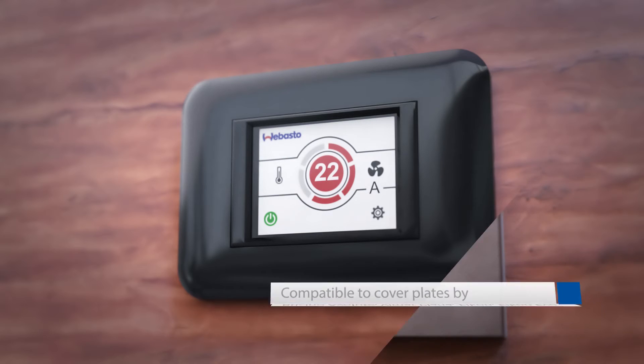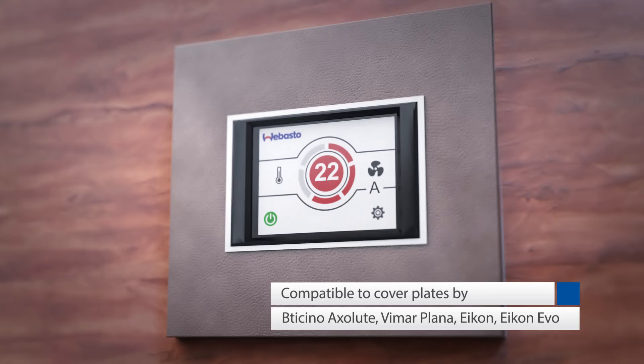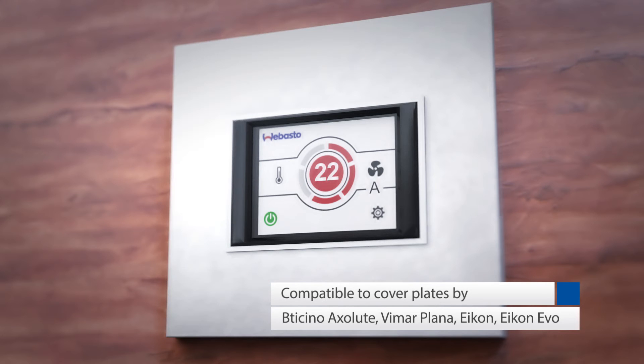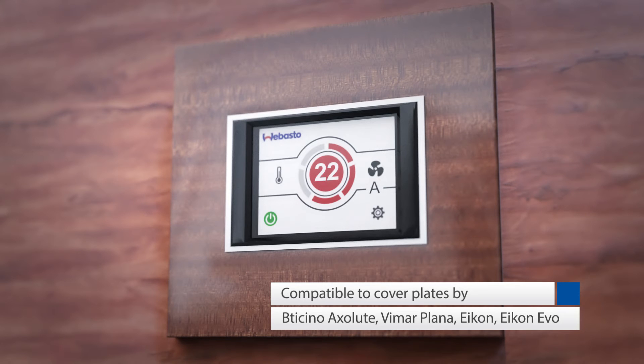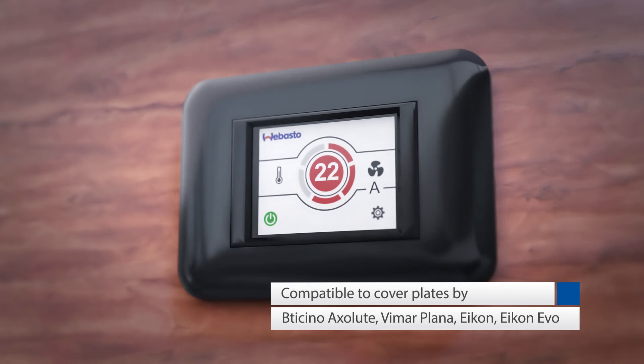The Webasto cover plate, which is also included in the scope of delivery, can easily be replaced with cover plates produced by different manufacturers so that you can customize the MyTouch display to the individual design of your boat.